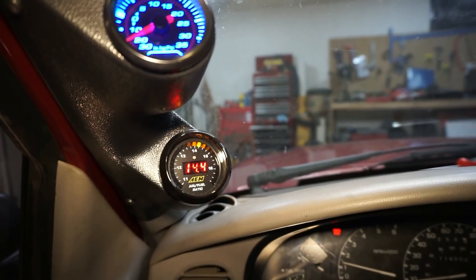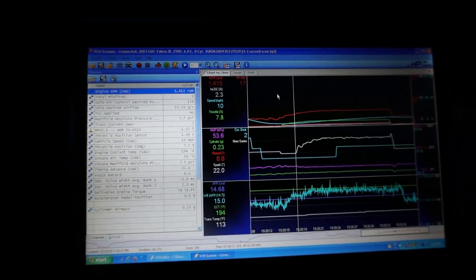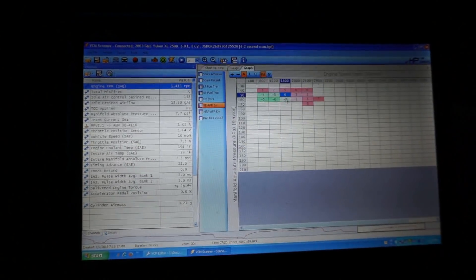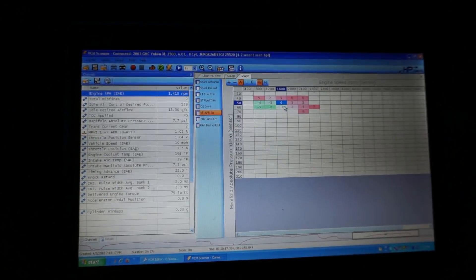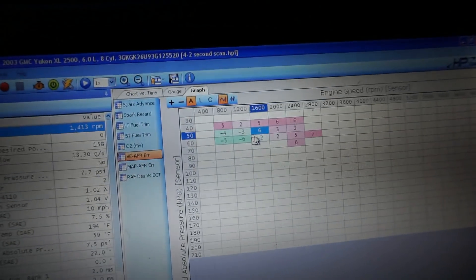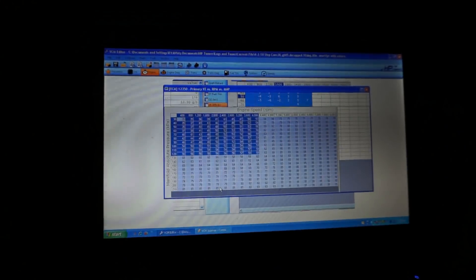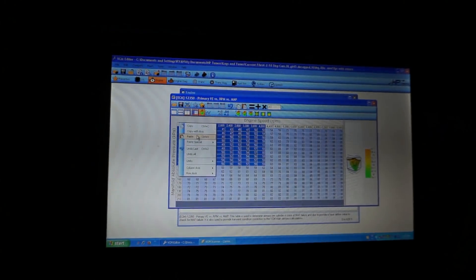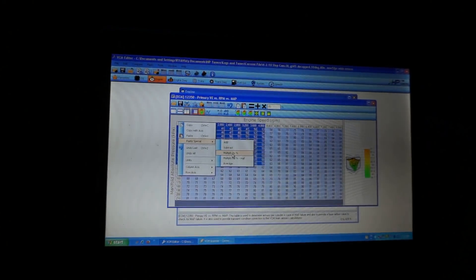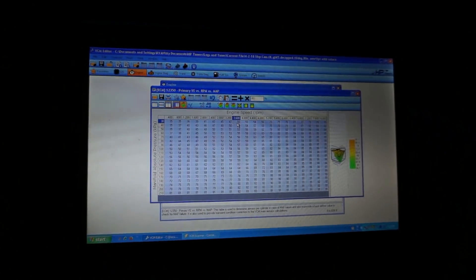I just did a scan — this was the second one. You can see I'm between 2 to 7 percent from target air-fuel. I copied this section, went into the editor, paste special, multiplied by percent into the table. I'm doing this in big chunks right now to get this smoothed out, and I'll take it for a third drive.